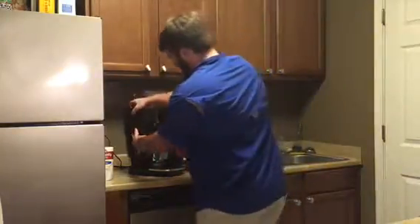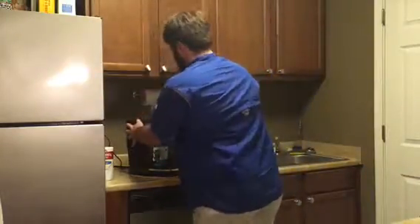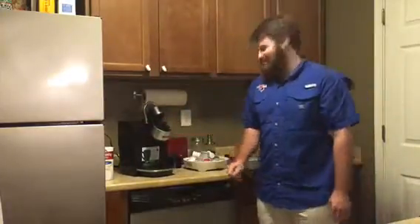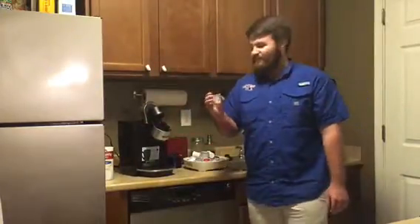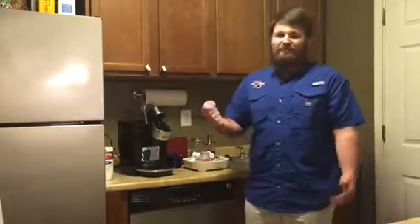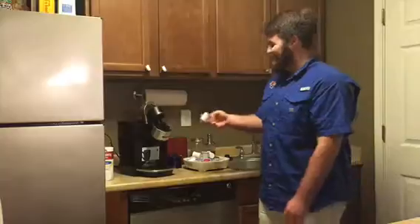Put it back into place just like so. The next thing you want to do: take one of these K-cups — you can get these in a 36-pack at Walmart for like 16 bucks — and put it up here in this little slot.